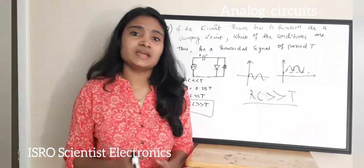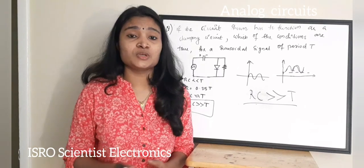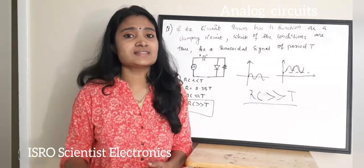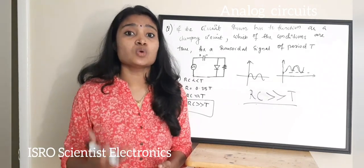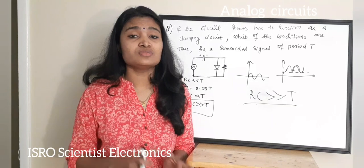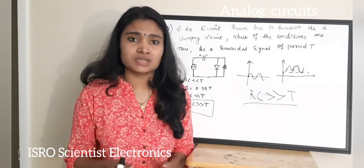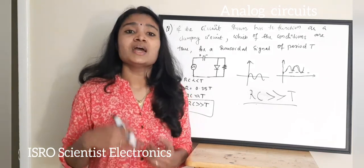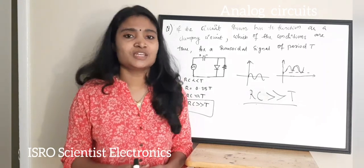These are the questions included in this video. We have seen questions from the analog circuits subject and will see more questions from analog circuits in the next video. We are also doing videos on ISRO Scientist, Technical Assistant, main electronics subjects, and GATE 2020. Please subscribe to the channel, give a thumbs up if you liked the video, and share it with your friends. Thanks for watching!